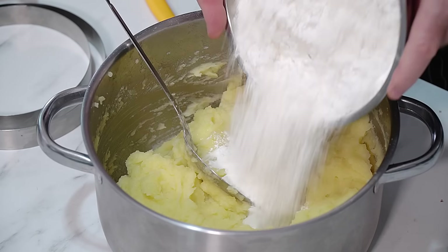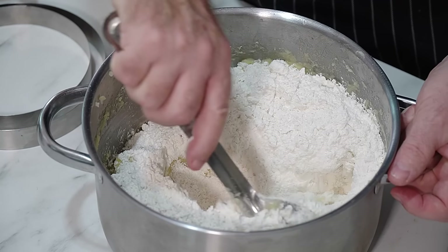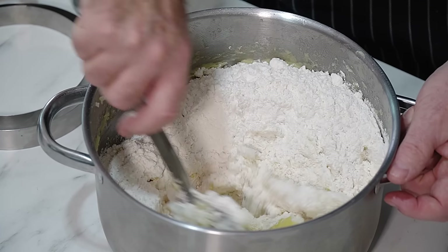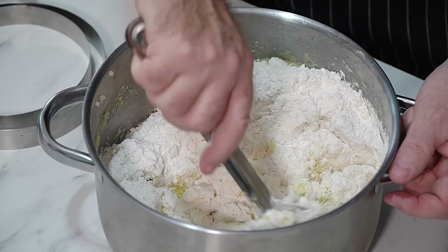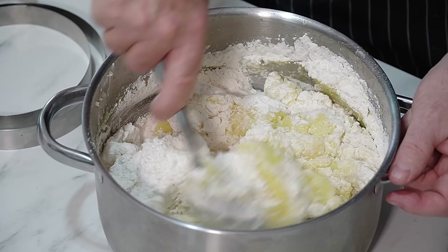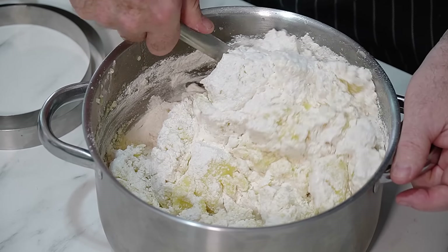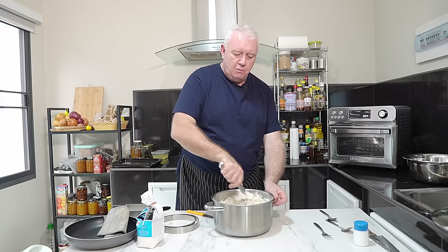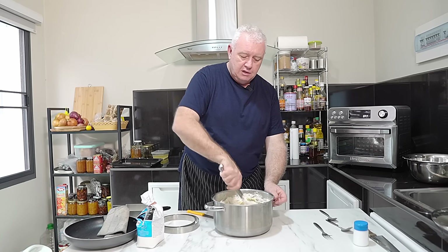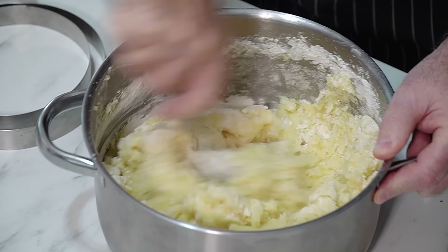I'm going to tip all the flour in there and mix it in. As you can see, I'm making a little bit more than the recipe calls for because I'm using those old potatoes and I'm actually going to freeze this. Just stir it all in — the potatoes are red hot at the moment, and this is a job you have to do when the potatoes are warm. If you try to do this when the potatoes are cold, it doesn't come together. Nice and steady until it's fully incorporated.